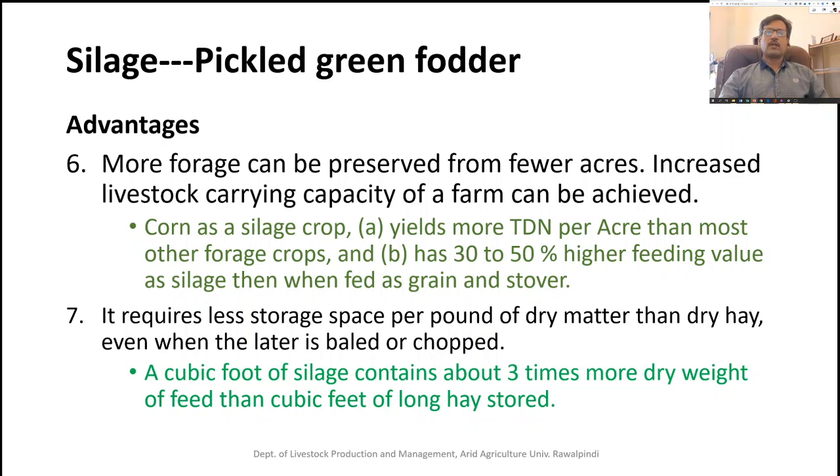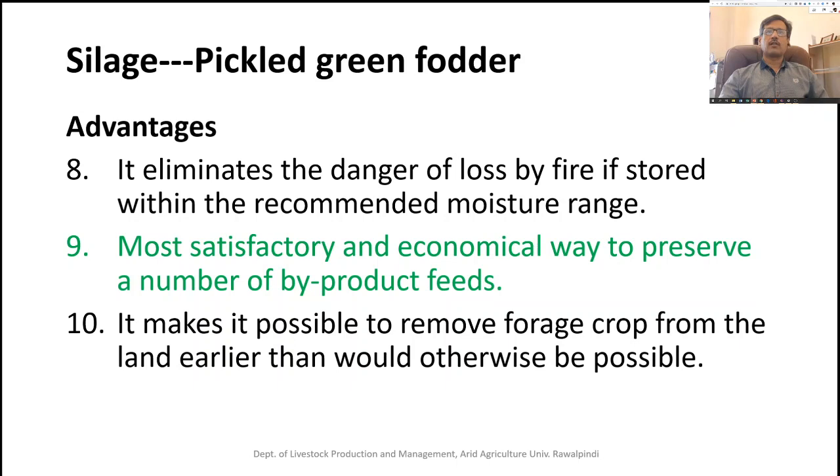Silage requires less storage space per pound of dry material than dry hay. Even making bales or chopping hay requires more space due to its dry nature. A cubic foot of silage contains about three times more dry weight of feed than a cubic foot of long stored hay. Additionally, silage eliminates the danger of loss by fire. If hay is kept in a store, the chances of fire hazards are very high, even when stored at recommended moisture contents.